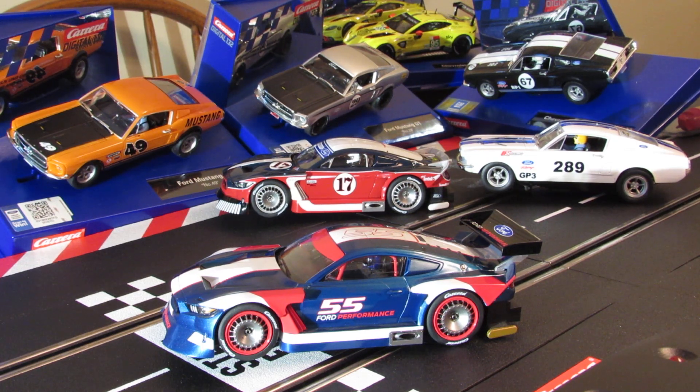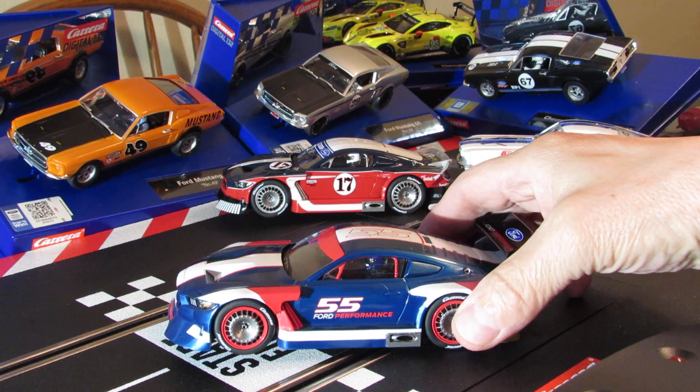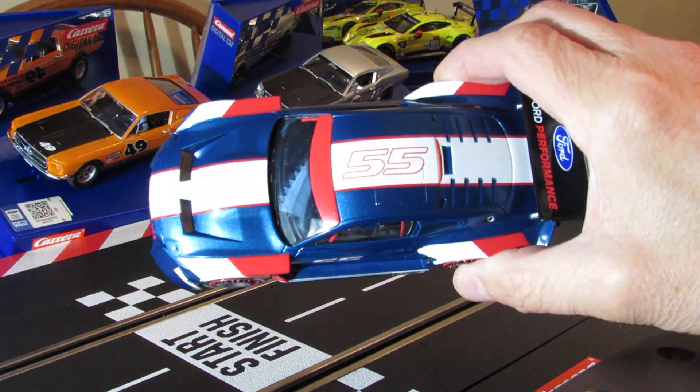I haven't even driven these yet. I think I'm going to set up the track this weekend — that's what I was planning on this week. I want to set it up and start doing some videos and run some cars. I've got a lot of cars I haven't even run — I must have 30 cars I haven't run. So let's take a look at this Mustang GTY blue one here.